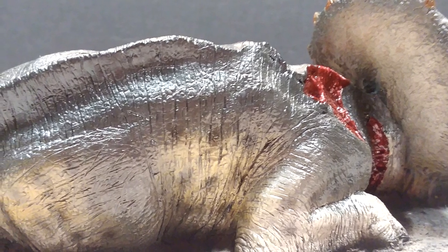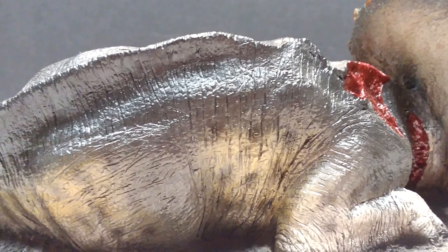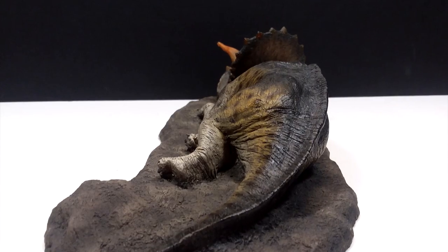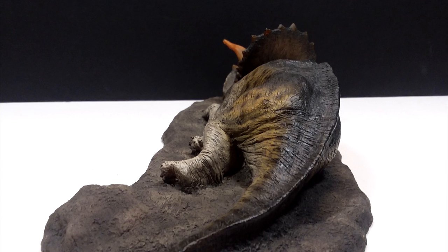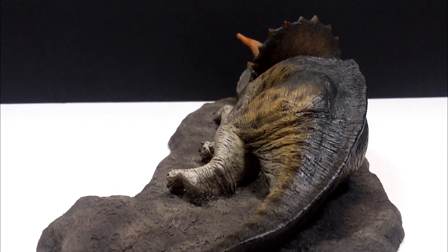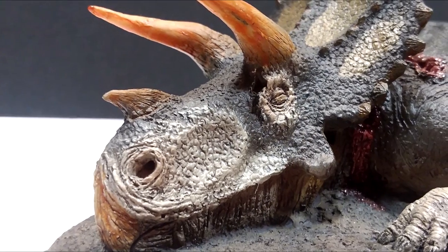If you can't acquire the older one, there's no wrongdoing with picking up the newer one — especially because on the newer one you have a little bit of a more vibrant color scheme, a little more flashy type of look with the yellows and even the coloration of the horns.